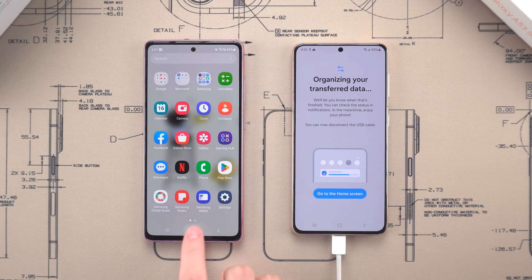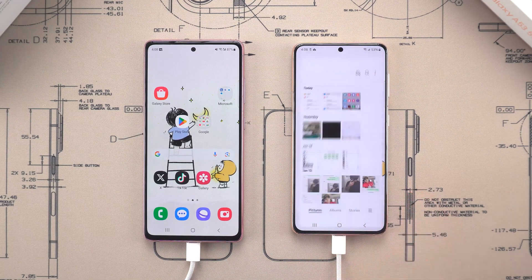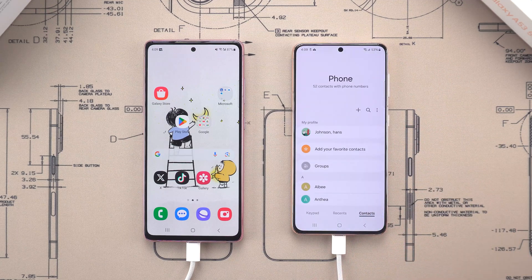After a while, your data will be transferred to the new Samsung phone by the Smart Switch app. All the data you choose will be transferred, even the wallpaper, and all the data will be well organized.